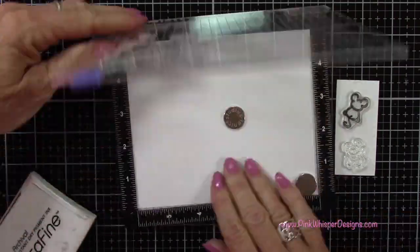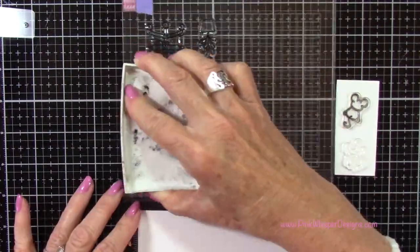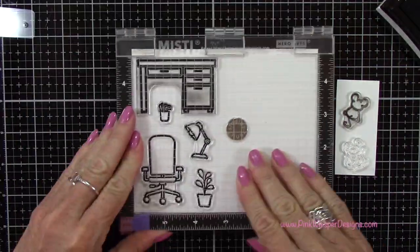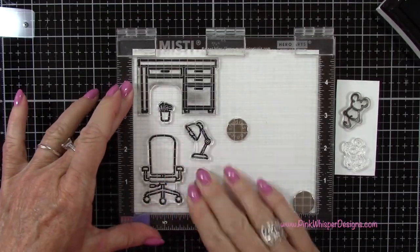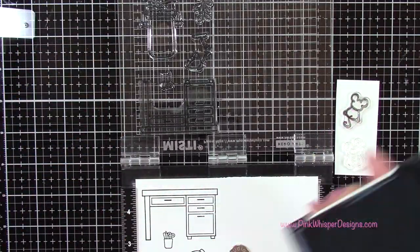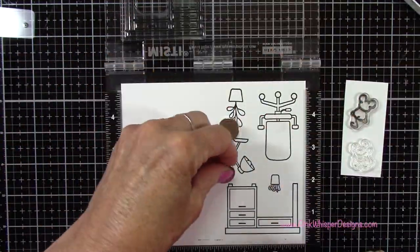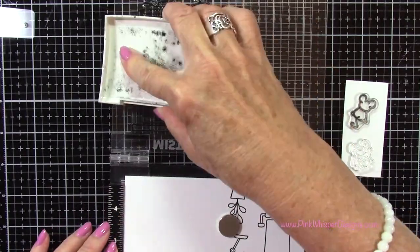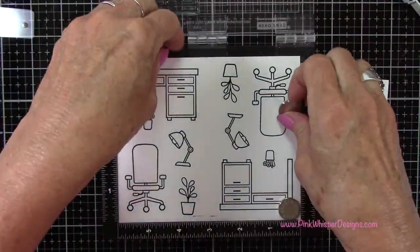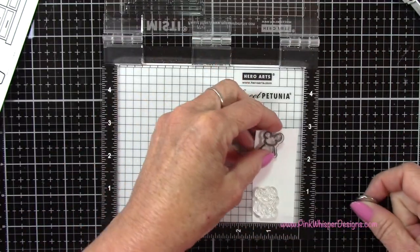I've gone ahead and placed those on my mini Misti stamp positioner and I'm going to go ahead and stamp those. I'm using the Versafine Onyx Black ink and some Strathmore Bristol Smooth 100 pound cardstock. I'm going to stamp that a couple of times, flip this around and stamp again — that'll give me two of each of these images. So I went ahead and stamped that two times as well, and now we can go ahead and stamp our little mice.